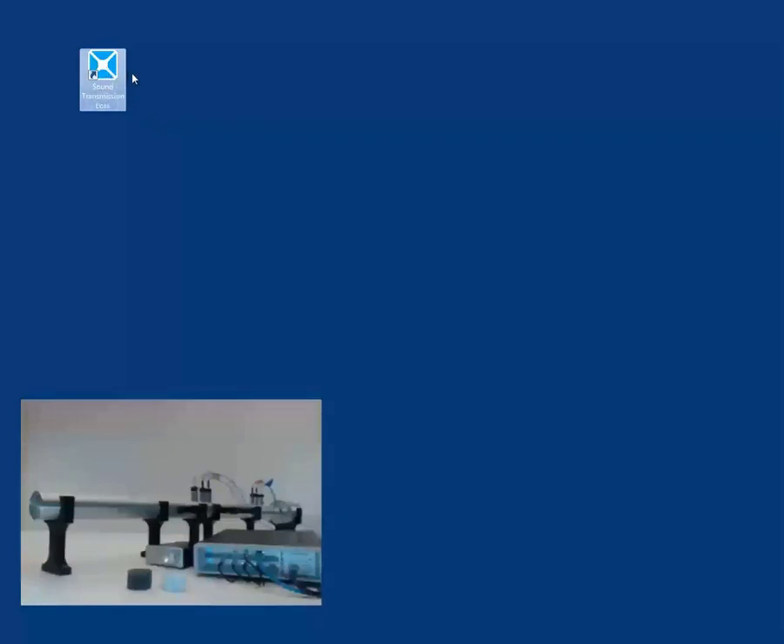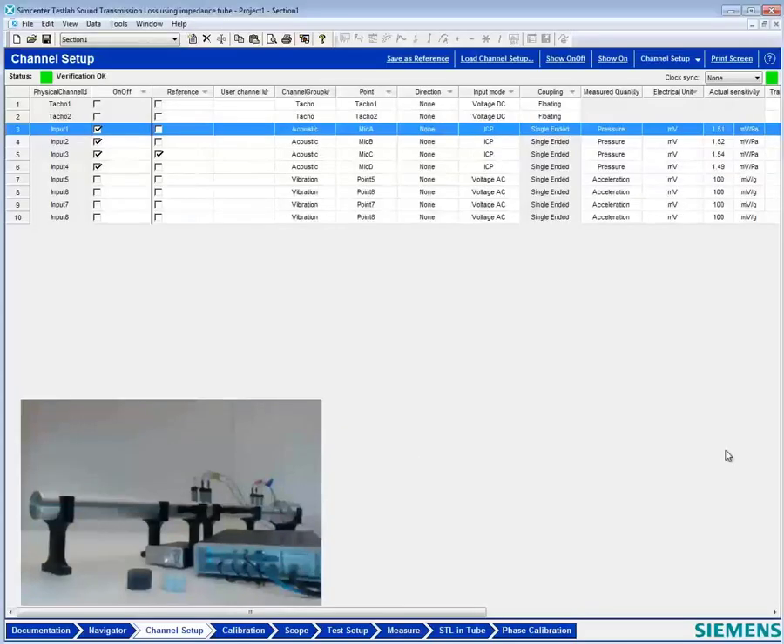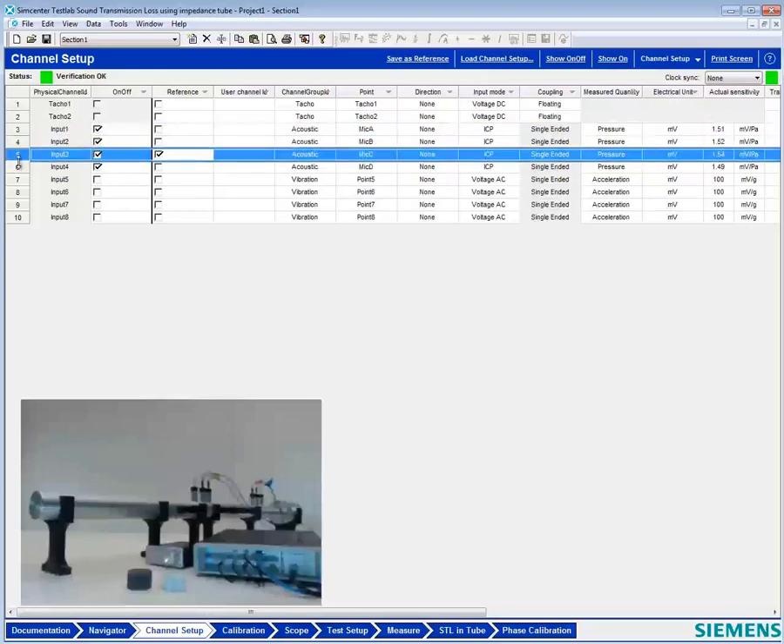I'm going to start the software here. And you can see that this has come up with a channel setup that has four microphones.